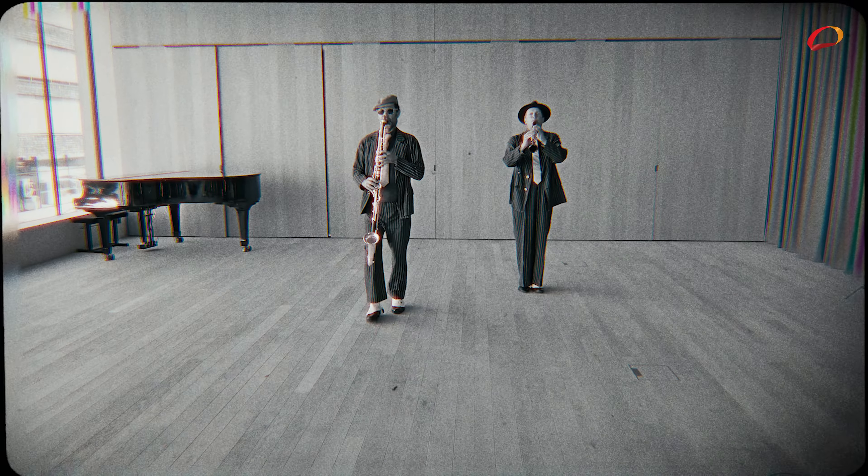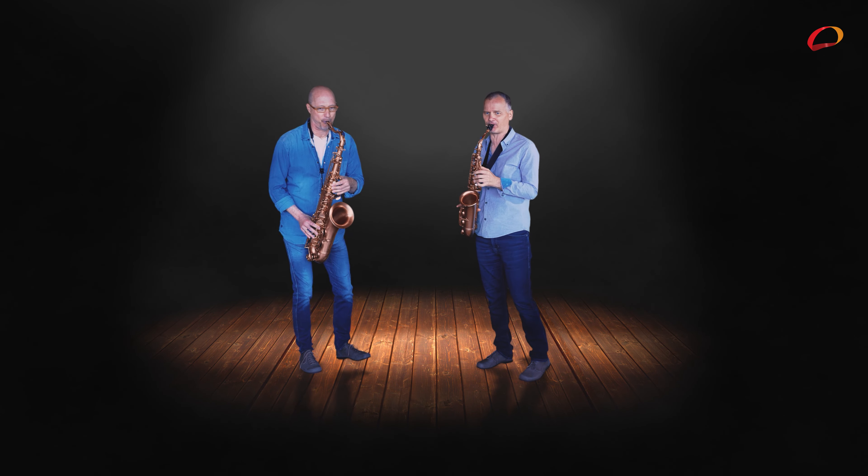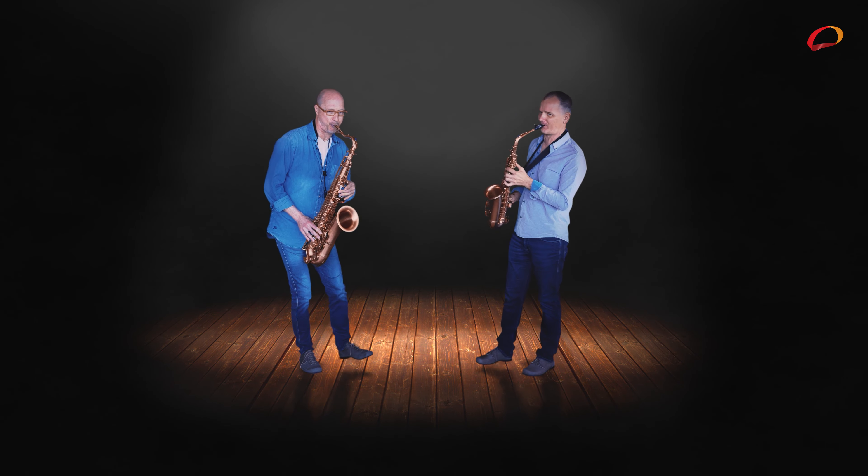Was sind da Sachen — das ist das Altsaxophon. Das heißt zwar alt, ist aber nicht alt. Das ist die Größe von der Familie, wo man am meisten spielt, am meisten sieht und wo man anfängt. Und dann gibt es auch noch andere Größen.